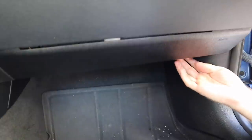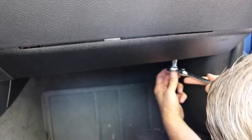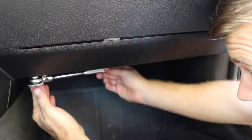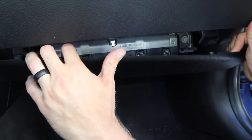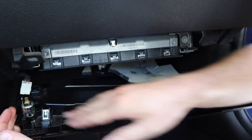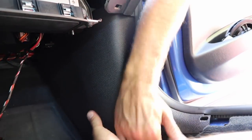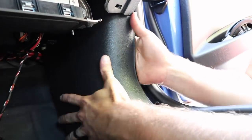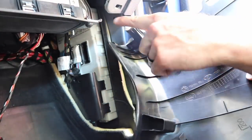Once you loosen those two 10-millimeter bolts, put your fingers under the piece of plastic and just gently rock it down. If you have a 12-volt connector down here, go ahead and disconnect that, then disconnect the light and take the whole piece out of the way. Now remove the kick plate: get your hand under it and pull up. There's a tab at the top and a tab at the bottom, and actually one on the side as well, so just go ahead and set that out of the way.